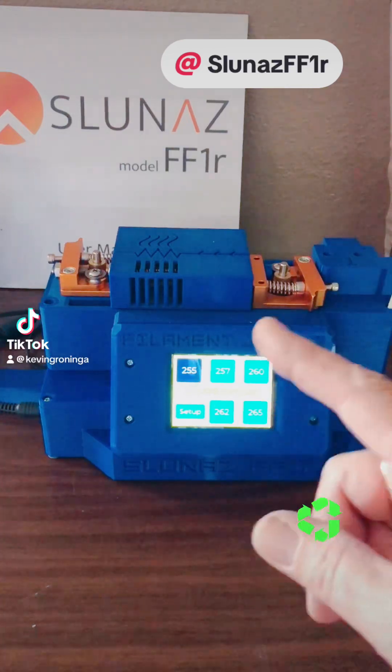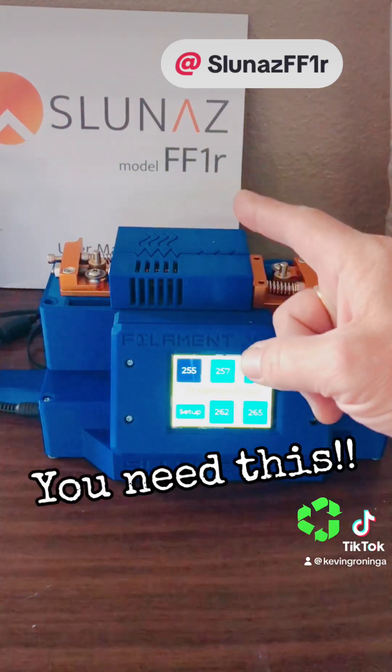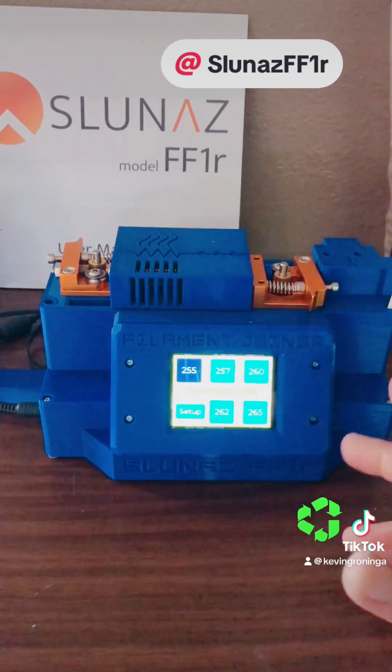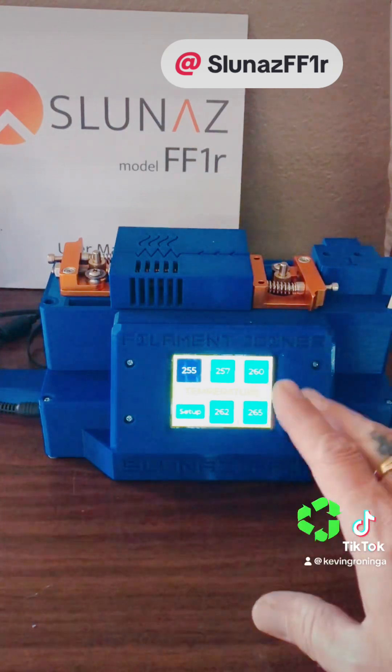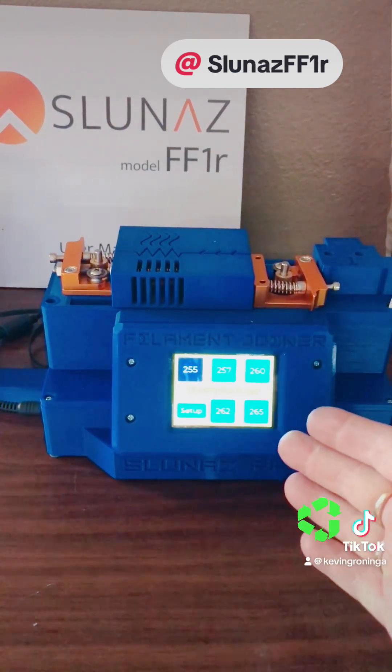Hey, welcome back everybody. The other day I dropped a video about the Slunaz FF1R automated filament joiner, and that was a really quick video and I probably didn't get into a good enough explanation of what this is and why this, at least for me, is going to be so important.